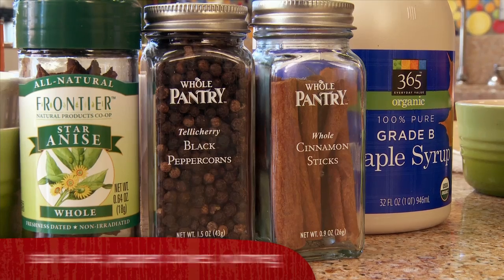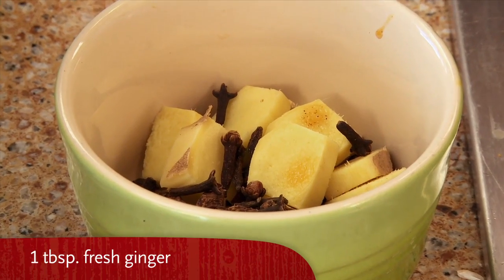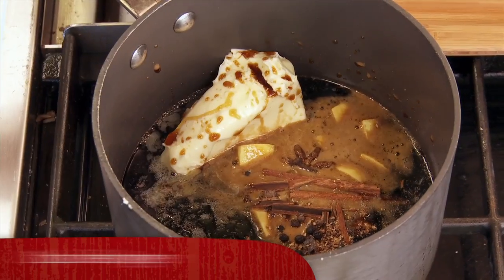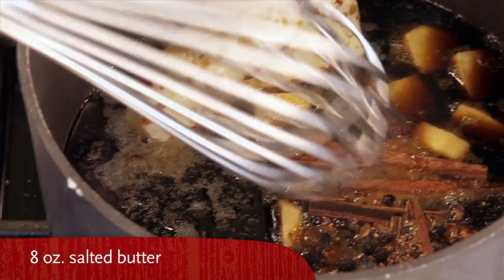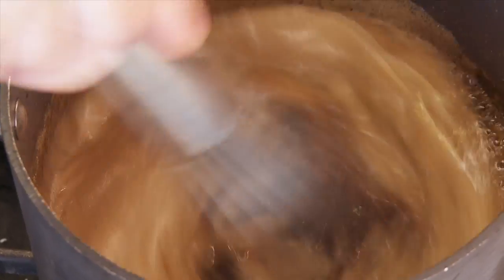I'm going to take cinnamon, star anise, clove, black pepper, nutmeg, and fresh ginger, and add them to a pan with butter and cook all these ingredients down to get this sort of aromatic liquid.